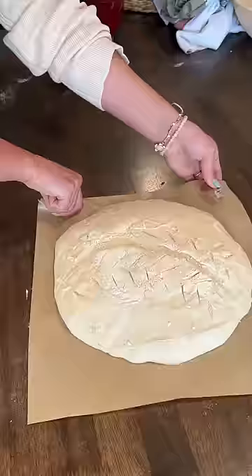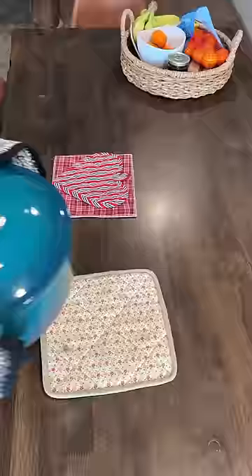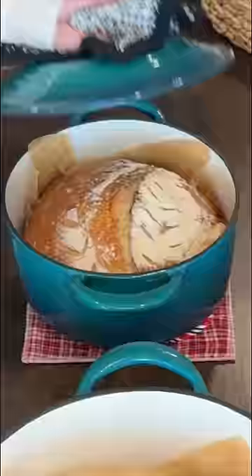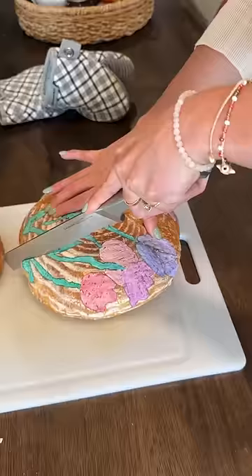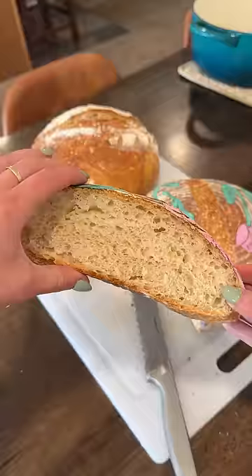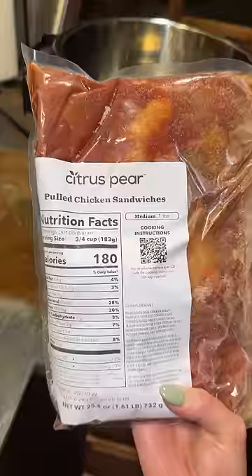I usually score the bread before I paint, but I got a comment that said I was doing it wrong and you're supposed to score at the very last minute for the best chance for it to rise. But somehow it still turned out flatter than the other loaf. I don't know what I'm doing wrong, but we still made it work — I made a sandwich with my citrus pear meal and it was so yummy.